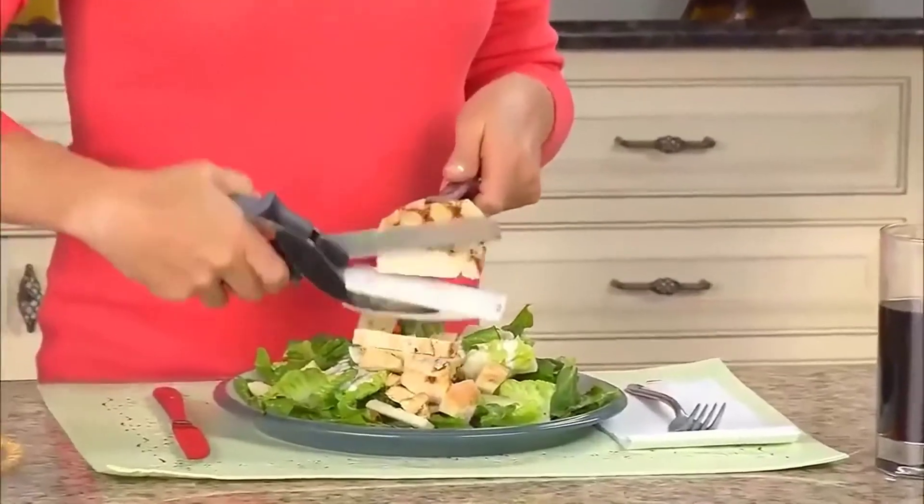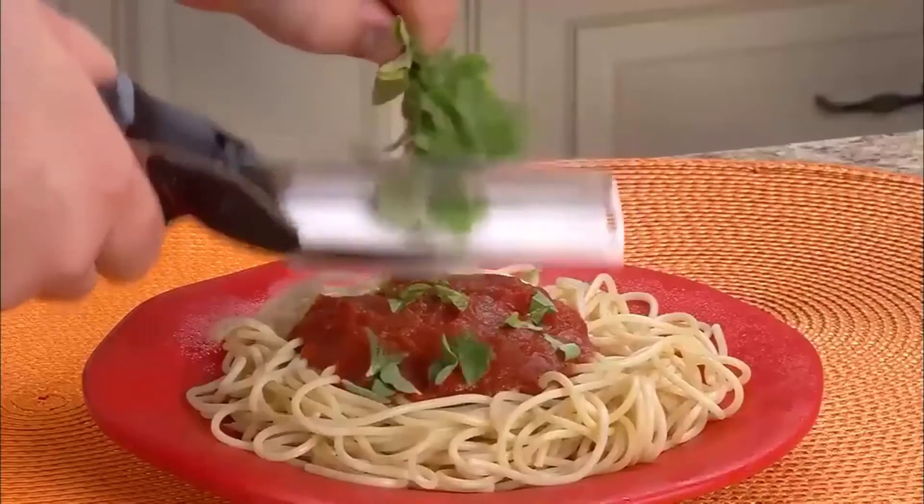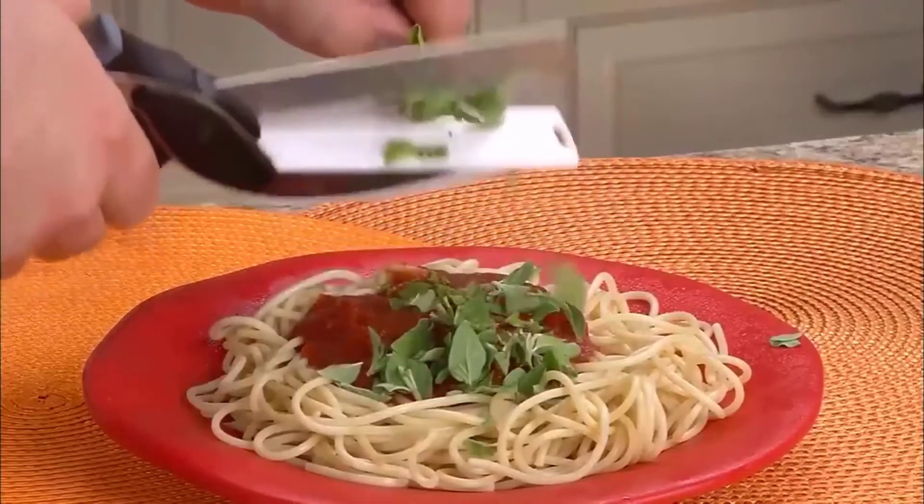For lunch, carve a classic chicken Caesar salad. Slice steak in seconds for a quick, delicious dinner. Garnish your favorite dish with fresh herbs for meals bursting with flavor.